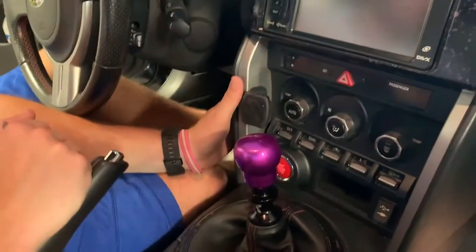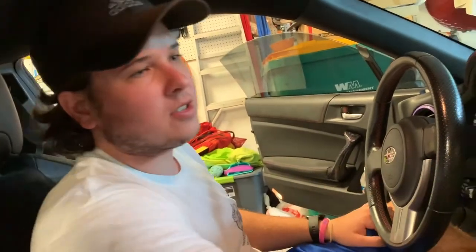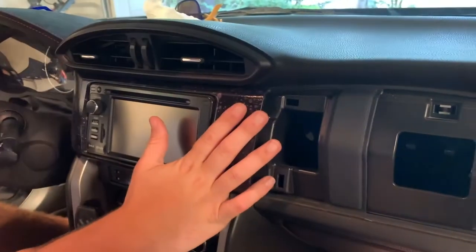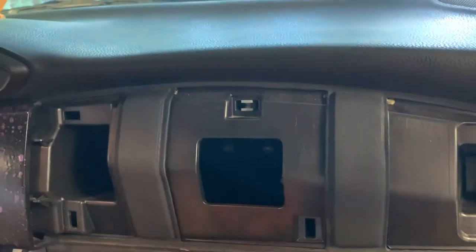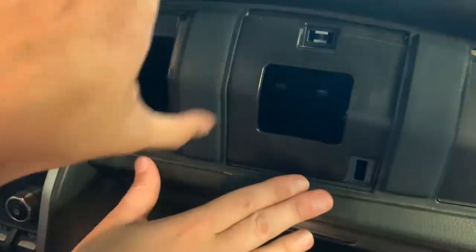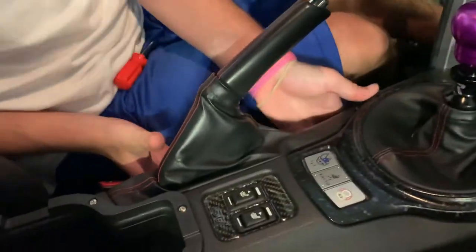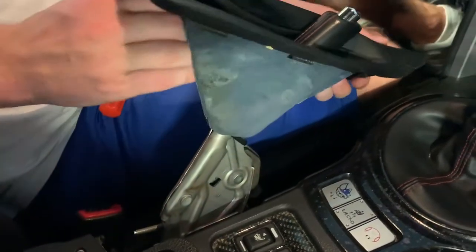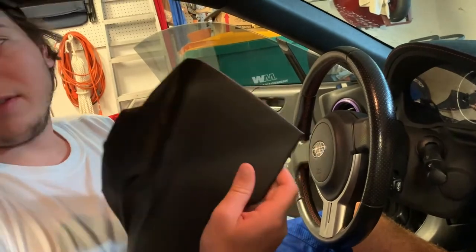These are more of a pain to get to than the gauge hood was, obviously. The first step is we gotta remove the shift boot surround, this piece, and then this center console piece which is one of my favorite things to do. Kalani got the handbrake cover out already — you basically just grab it from the bottom, twist up and pull out. Then you take this little guy off by pulling it from the bottom and sliding it over the handbrake lever.